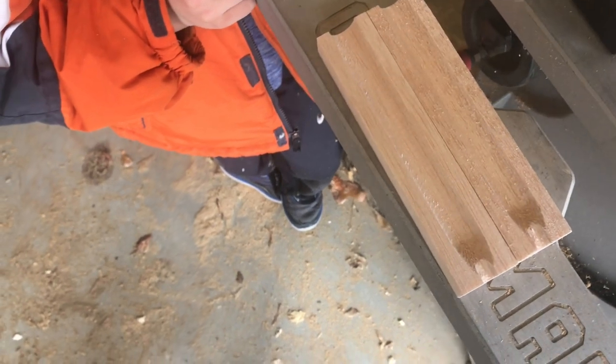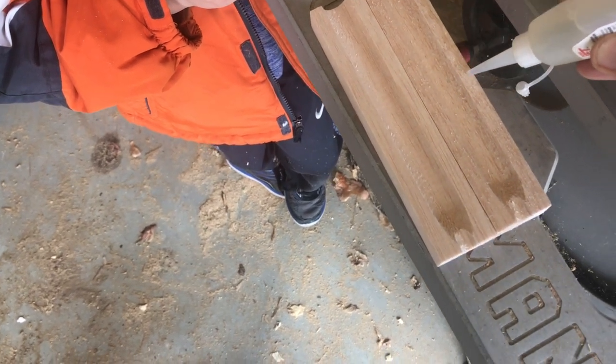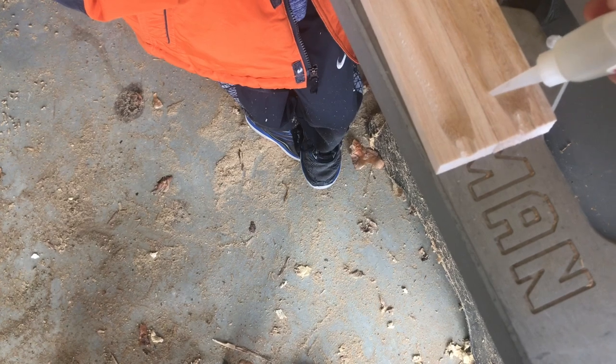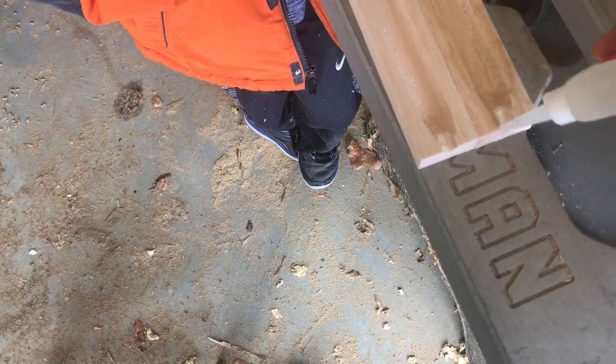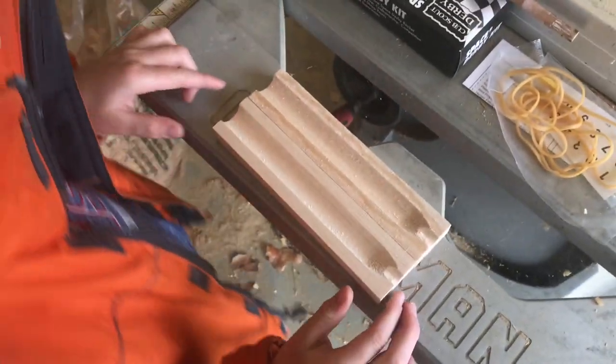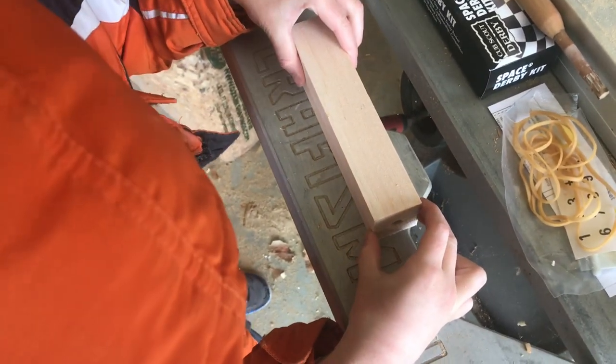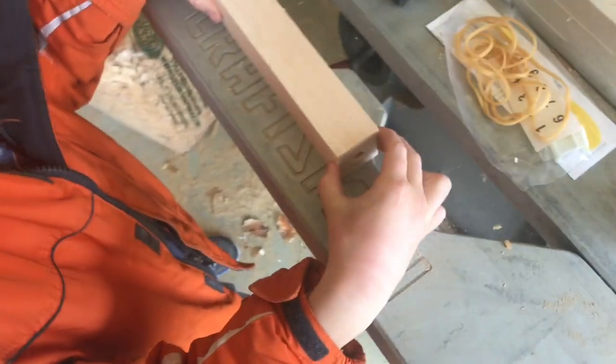Dad's going to do the glue because it can get kind of messy. We want to run our glue as close to the inside edge as we can, because that outside is hopefully going to get sanded down — part of that's going to go away. Micah, put the two pieces together. Use the insert on this end and push it in there, make sure that we got that all centered.